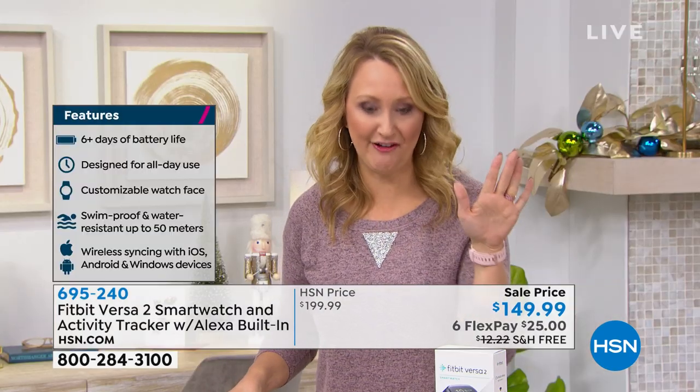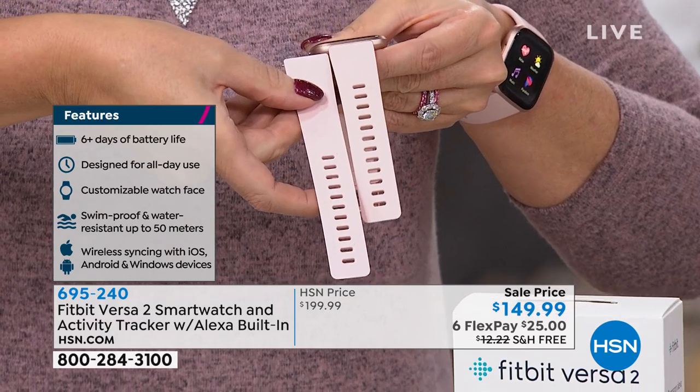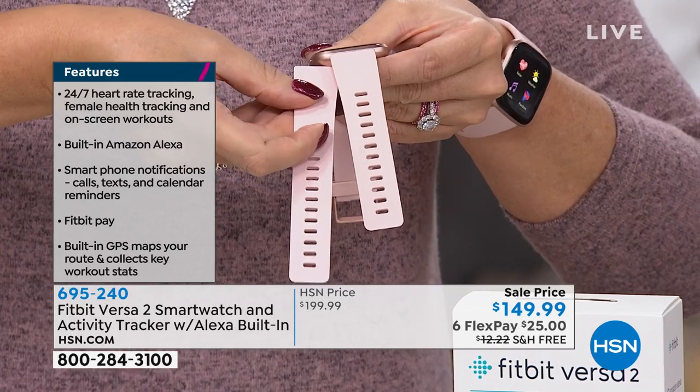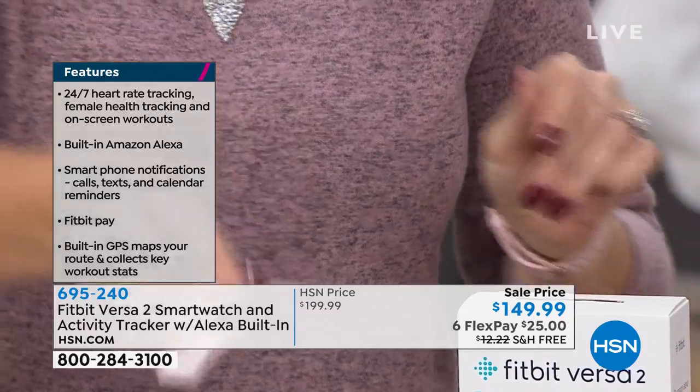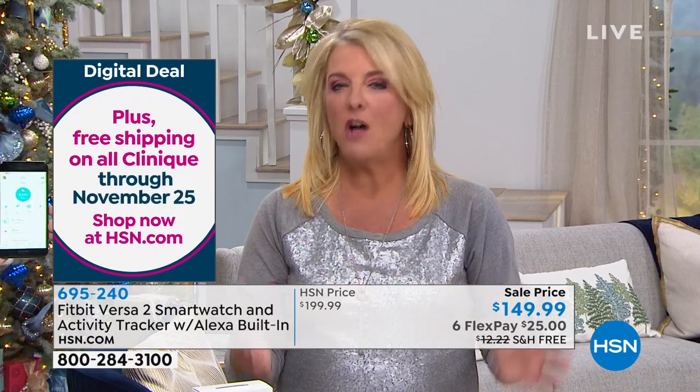We have an extended return policy — almost like the Roomba — where you have until the end of January to return this. So if this is that special Christmas gift, maybe for someone who's really committed to losing weight, they will really appreciate a Fitbit under the tree. And if they don't happen to like it for any reason, you have until the end of January to send it back. Normally it's 30 days — you'll appreciate it in a couple days, fall in love with it at 30.